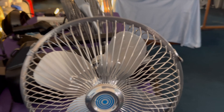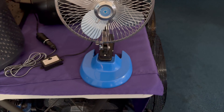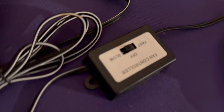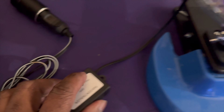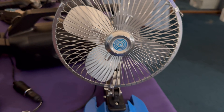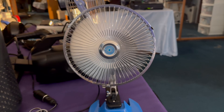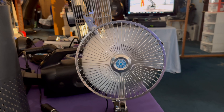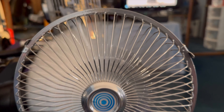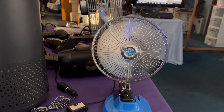Let's run this car fan with the metal blades. It also oscillates. It has two speeds, high and low. Let's start it on low. It also has a start-up sound. It has a brush motor — but whatever, it runs.